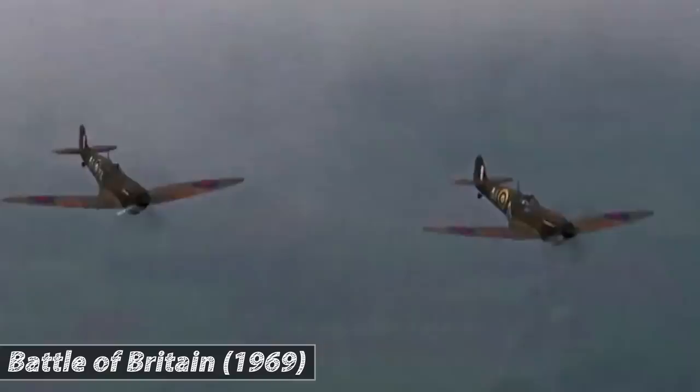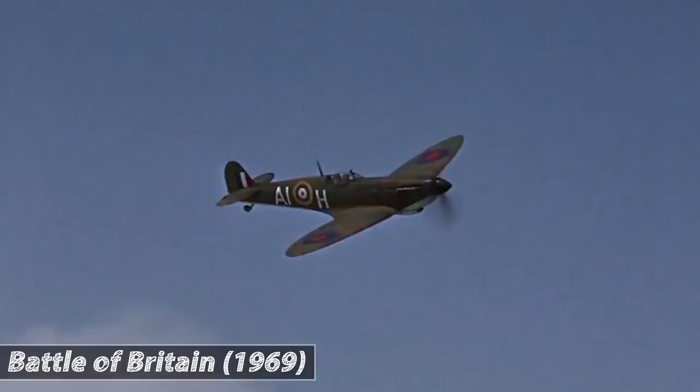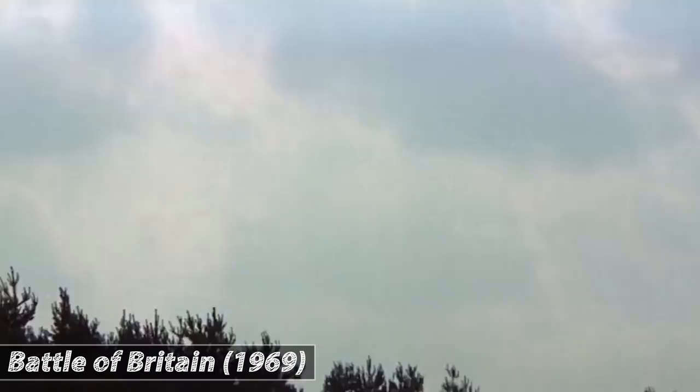But the early versions of the Spitfire had an alarming flaw. When performing negative-G manoeuvres, the engine would cut out. You can actually see this in the opening shot of the 1969 movie Battle of Britain. Listen for the sound of the engine cutting out, followed by black smoke — a sign of surplus fuel entering the engine.